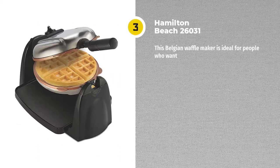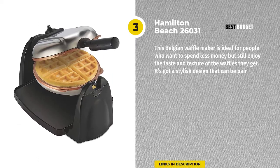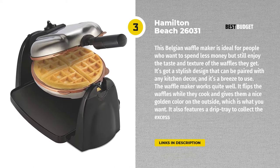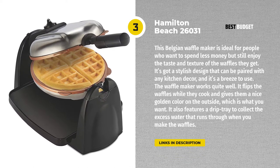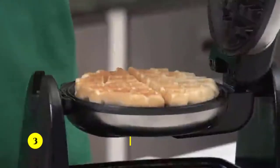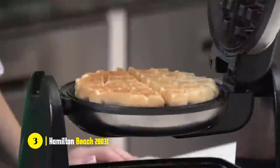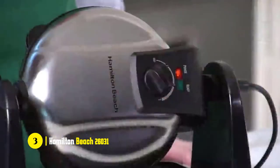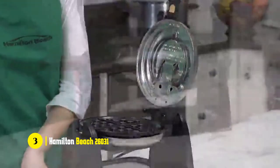Our next top pick comes from Hamilton Beach, a well-reputed brand that's been around for over 60 years now, and they've pretty much perfected the design of this waffle iron. This Belgian waffle maker is ideal for people who want to spend less money but still enjoy the taste and texture of the waffles they get. It's got a stylish design that can be paired with any kitchen decor, and it's a breeze to use.